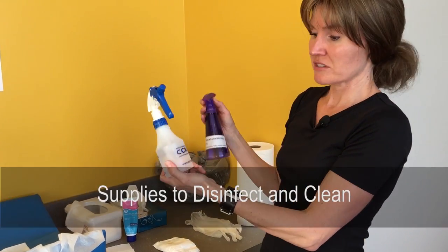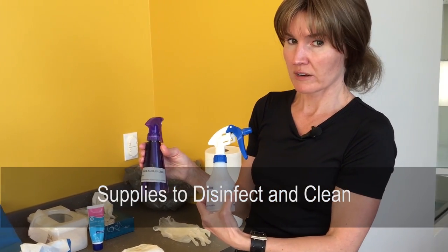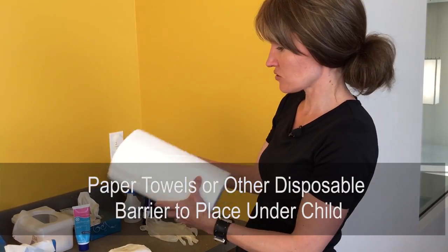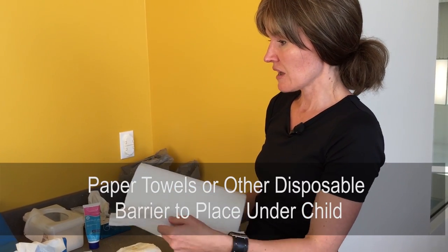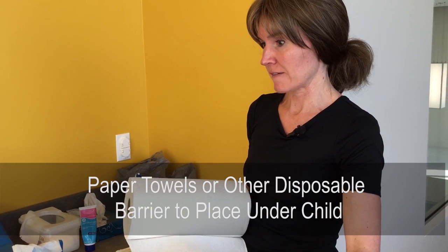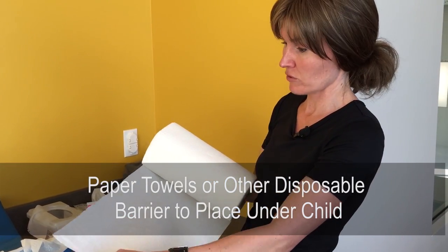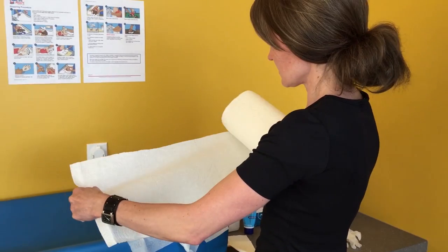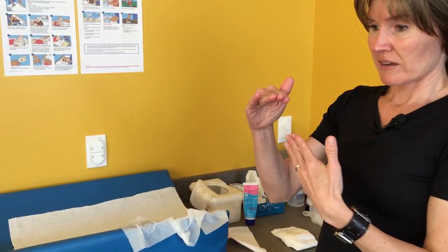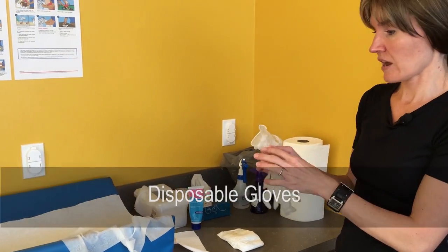You'll also need your disinfectant for disinfecting the pad, and soap and water if the surface is soiled. Paper towels serve as your paper barrier — not required but recommended. You can use paper towels, computer paper, or butcher paper as a disposable barrier placed underneath the child. Have enough to cover at least from the child's back down to the end of their feet.